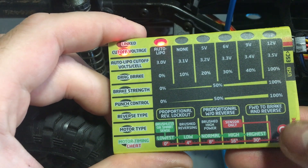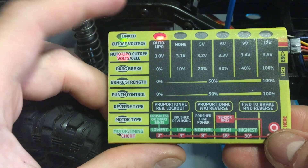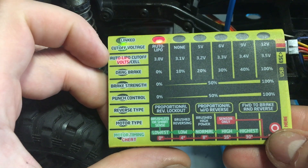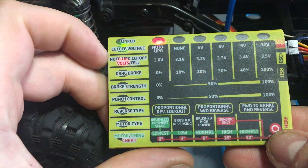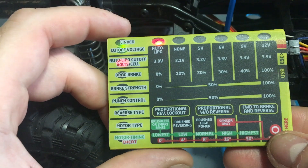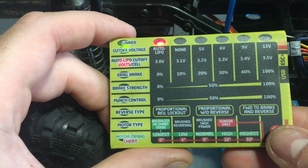If you want to move to the next menu, just press it once and you'll see it move down to auto cutoff volt cell, set accordingly. I'll set my auto lipo cutoff for the cells and cutoff voltage both to auto lipo, because I tend to use lipos more than the 9mAh batteries.